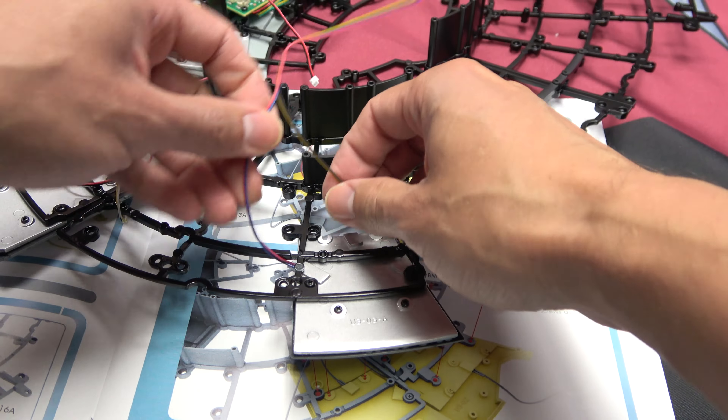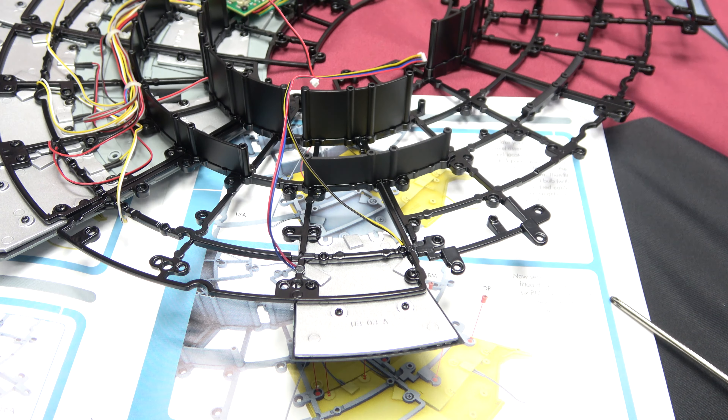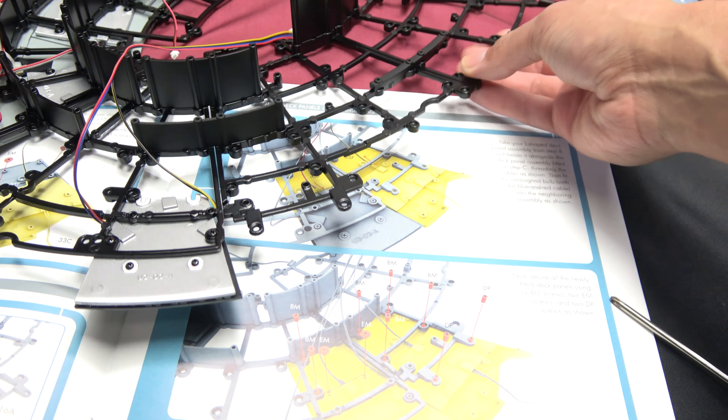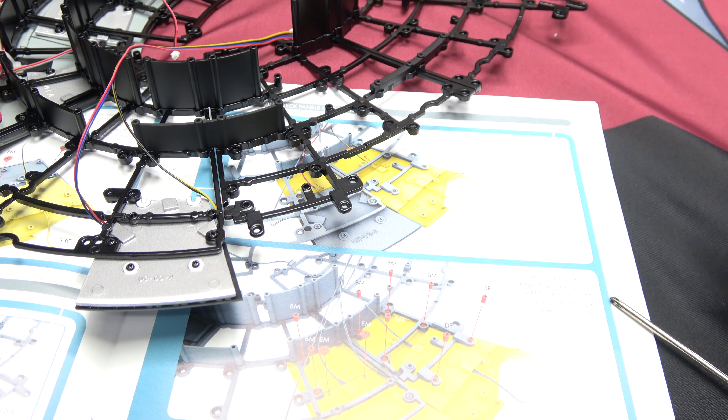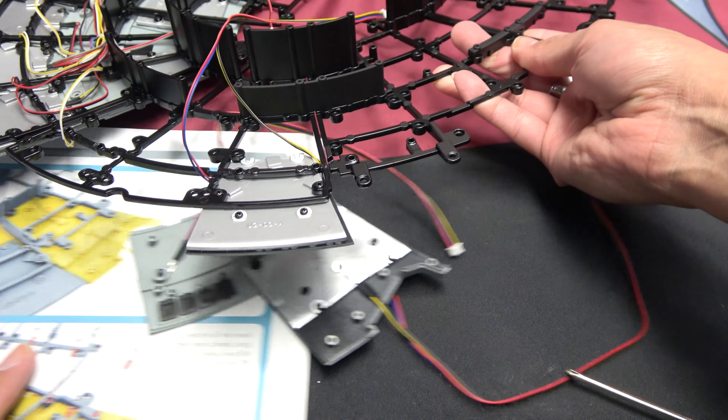Boom, snug, and boom snug — nice and snug. Wires are good, nothing's getting pinched, everything is moving freely. Now we are bringing in all of this next assembly.